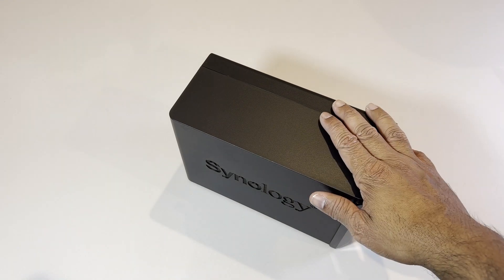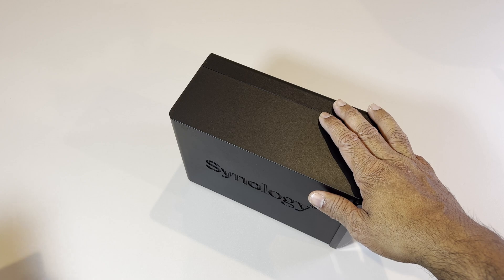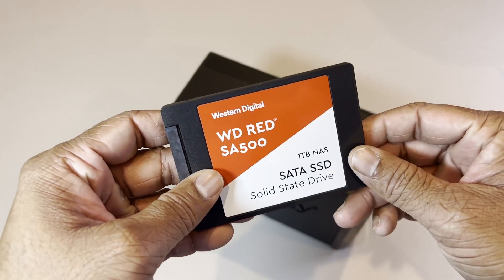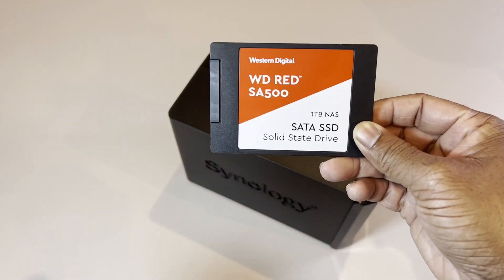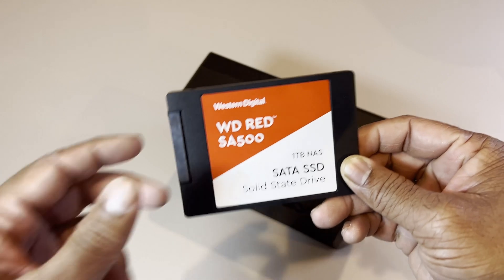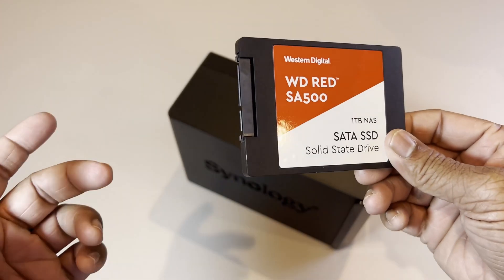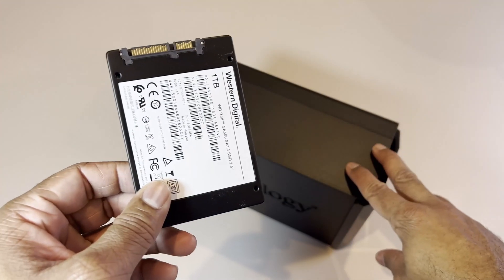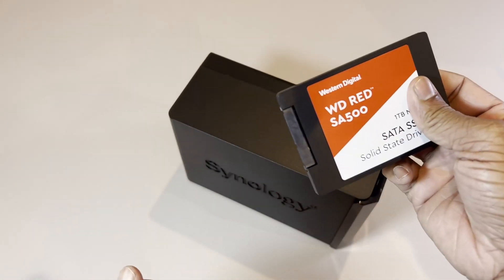It does not come with a hard disk or hard drive. What I recommend is getting ones that are especially made for NAS devices. You're going to pay a little bit more but they're better and will last longer. I went ahead and picked up the Western Digital 1TB SSD for now, even though this has two slots built into it — for now I'm only going to put in this one drive.